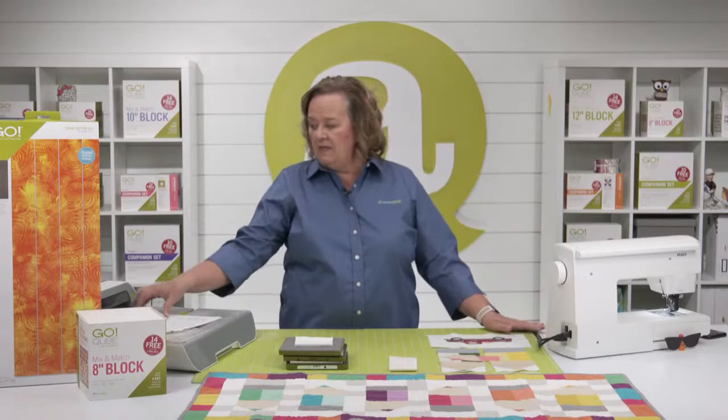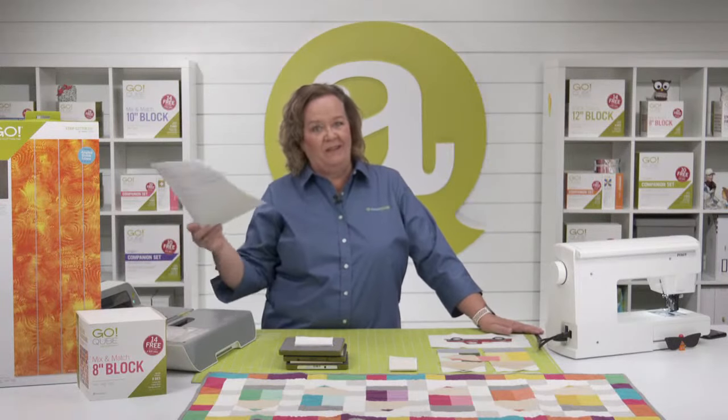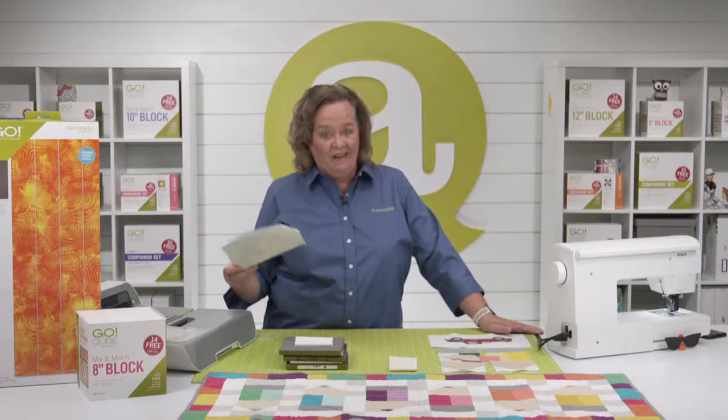I'm using the GoBig today. Why? Because we can — and we can cut two dies in one pass.